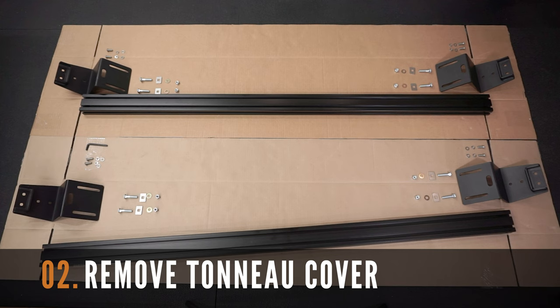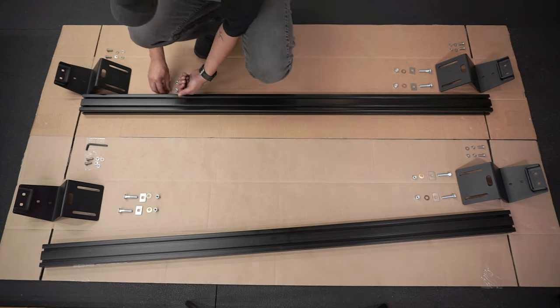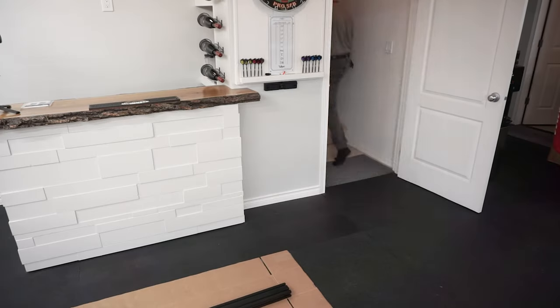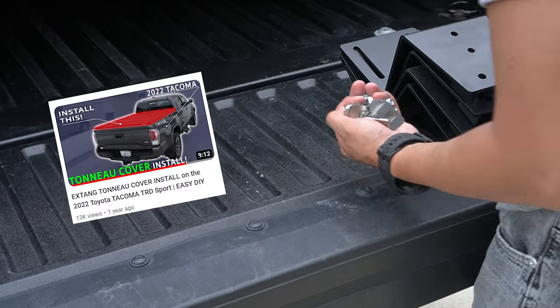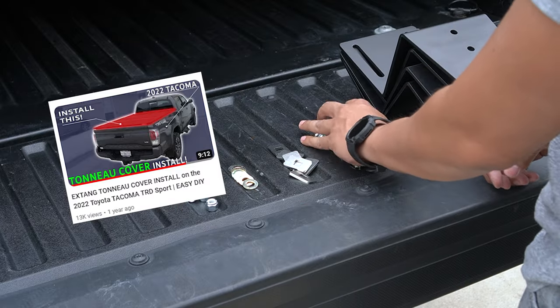Before installing the brackets to your Tacoma, you're going to need to remove the tonneau cover if you own one. This is the main reason I went with the Billy Bars — to allow me to keep my tonneau cover while still having a bed rack. For those familiar with my channel, you'll know that I have the Extang Solid Fold 2.0 tonneau cover.